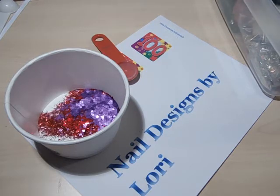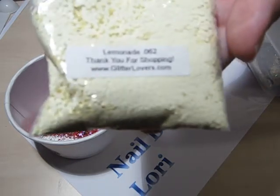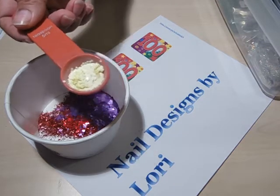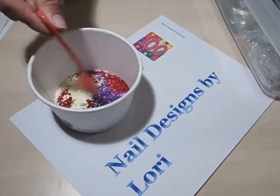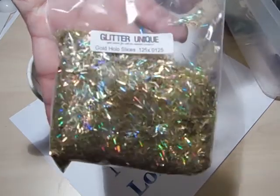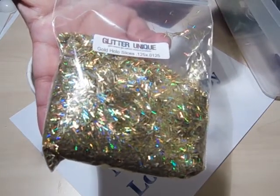There's some yellow, so I want to add Lemonade .062, also from Glitter Lovers — only about half a teaspoon. Because I also have some Glitter Unique gold hollow slices, .125 by .0125.